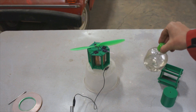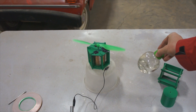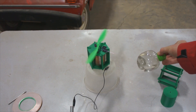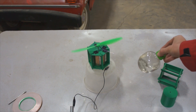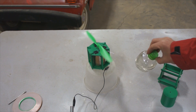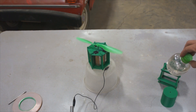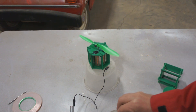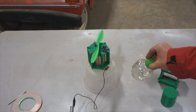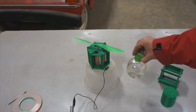I want to show this motor running on some charged water. You can see that as I bring the water near the motor, the motor starts running. Because this particular electrostatic motor is so sensitive, you can run it on charged water for quite a while. You can see it goes right along here. I'll move the water away and let it stop, then approach it with the water again and you'll see it start back up. There it goes.